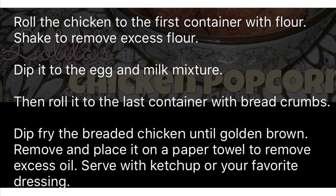Then we roll the chicken in the first container with the flour, shake it to remove excess flour, then dip it in the egg and milk mixture, then roll it in the last container with the breadcrumbs.